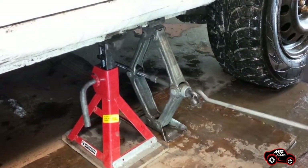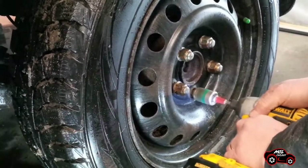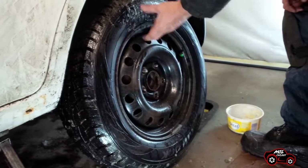For safety, when the car was lifted, it was also supported by a jack stand. Now he can remove the five lug nuts. Because the wheel is stuck on the hub, he gives a good work on it to loosen it.